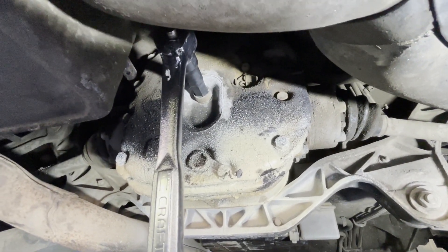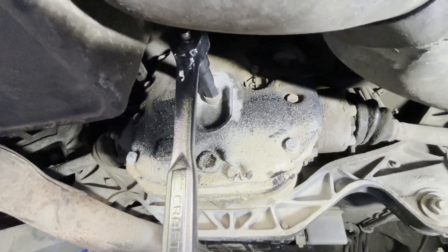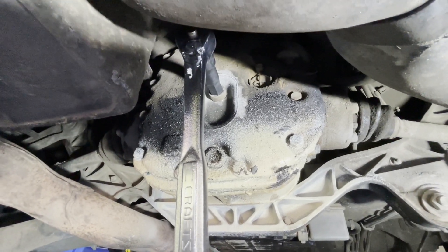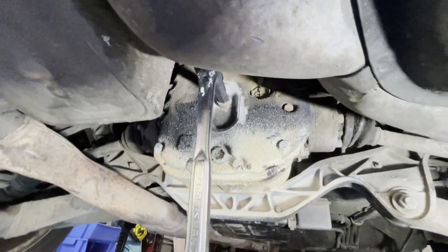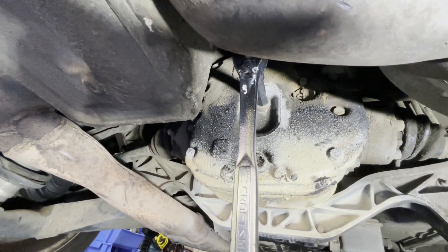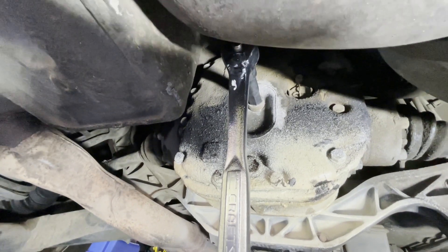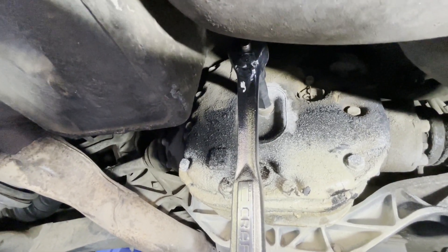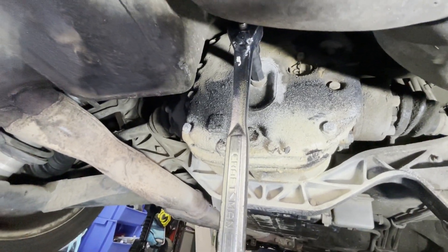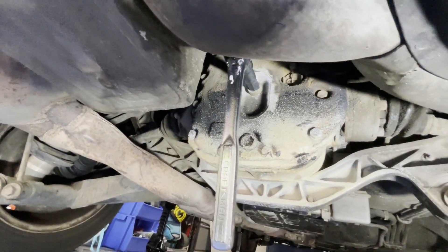Step one, once you get under here, is to go after that top plug first — start working on backing that one out, so that when you do the bottom one, it'll drain properly because the air comes in through the top. We busted it loose; I was able to do it with just the ratchet, though I did have to put a little effort into it. Some people need a breaker bar. Anyway, we got it loose — we'll back it all the way out, then hit the bottom one. We've got a drain pan right here, so we're all set.